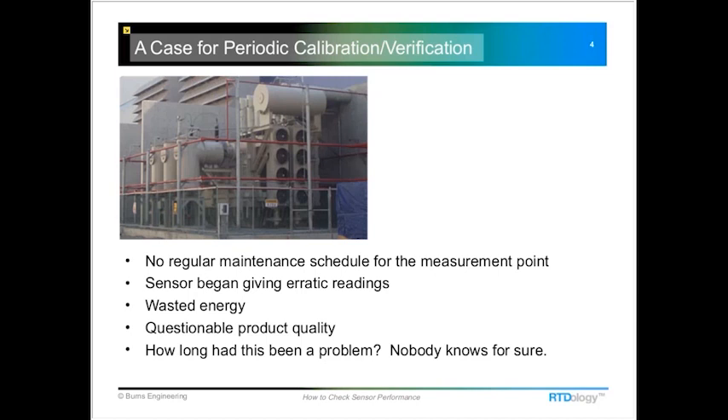RTDs can drift over time depending on how they're being used and the temperature they're operating in. By ensuring that you have accurate temperature measurement, you're going to have efficient use of your energy dollars and consistent product quality. Those are just a couple of reasons for maintaining the accuracy of your temperature measurement points.